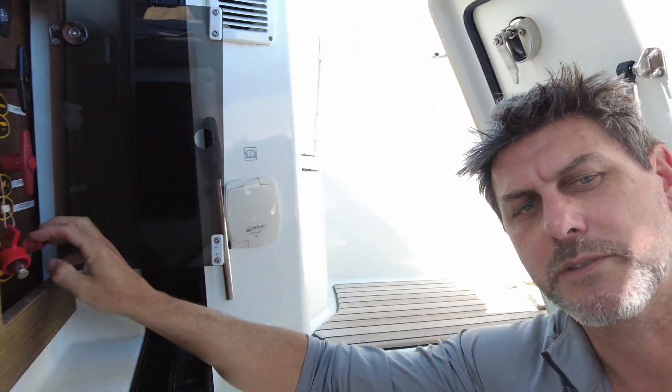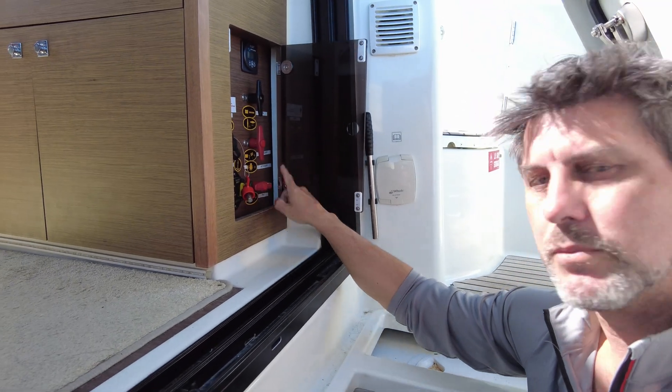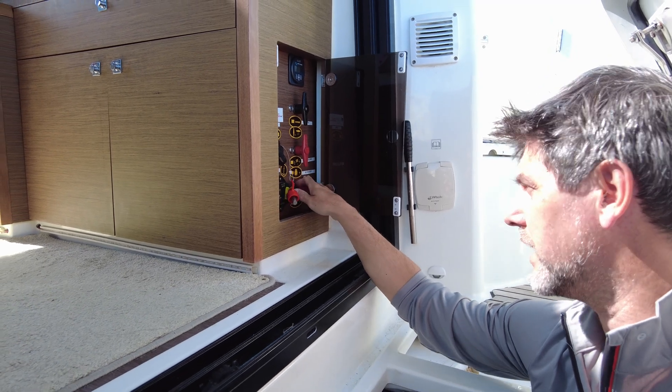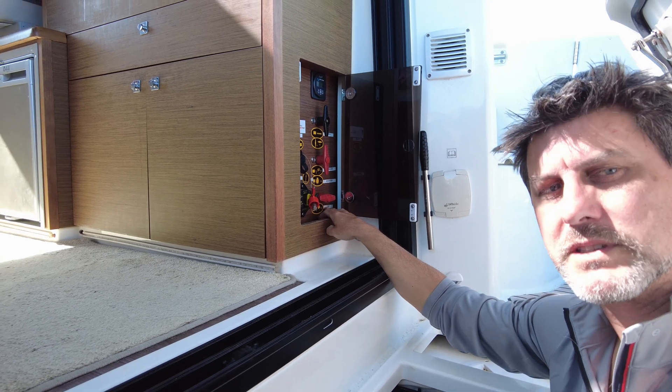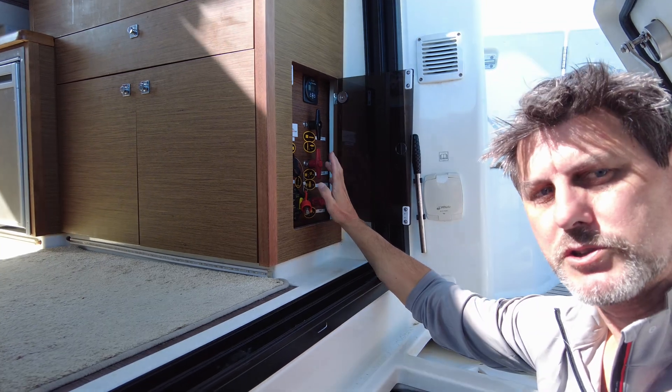In the battery isolation box we can see some of the issue I'm talking about. This is the two isolators for the port and starboard battery. I've labeled it wrong, but you see it's got starboard and accessory — it's actually port and accessory. And this one's just single. So one battery is doing two jobs.